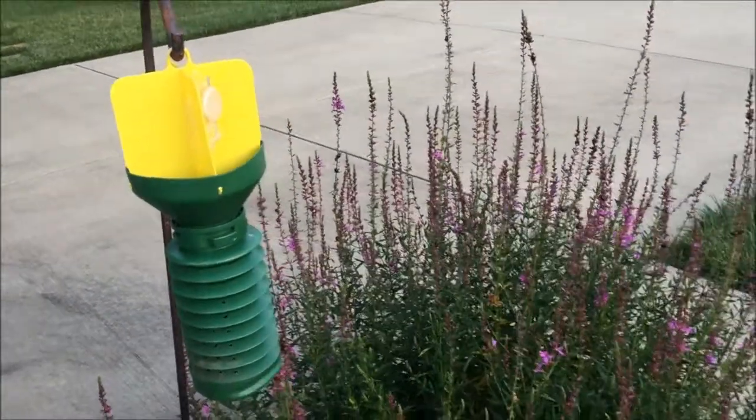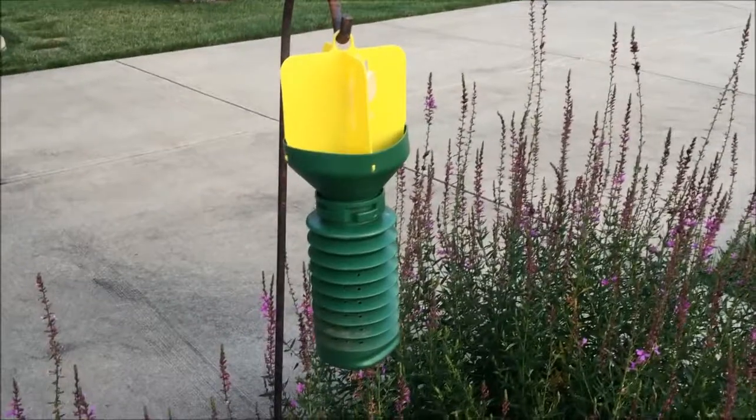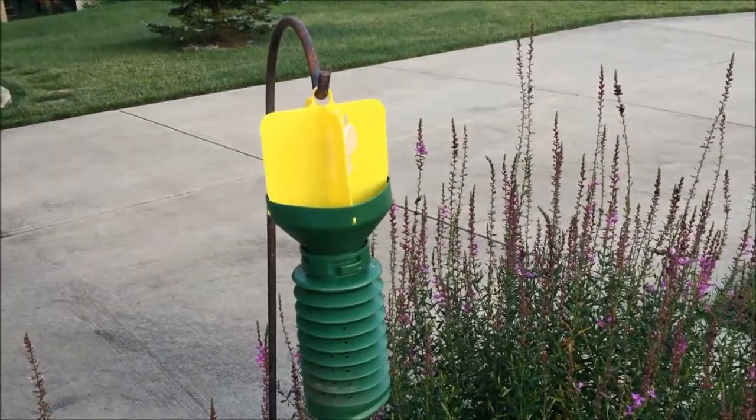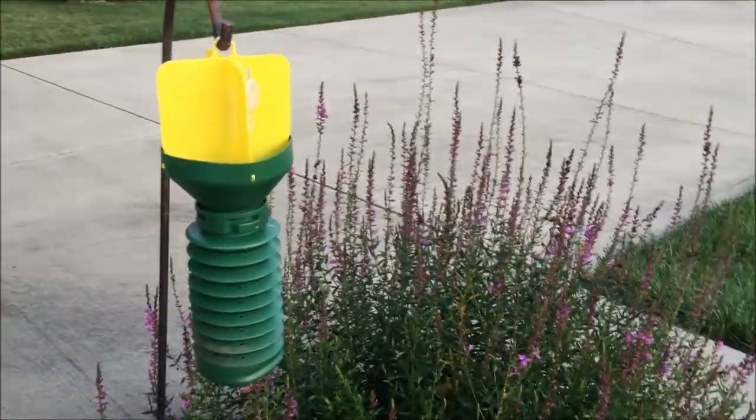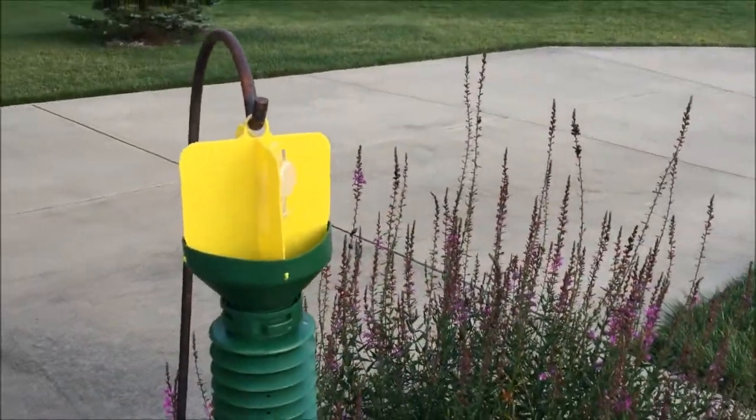I wouldn't put this near a plant that they're eating — rose bushes, petunias, hibiscus, et cetera — because you don't want to attract them. It will attract, to a certain extent, these beetles.